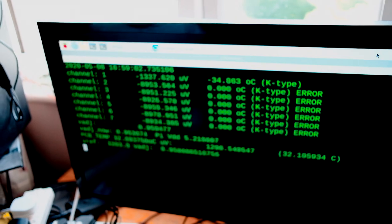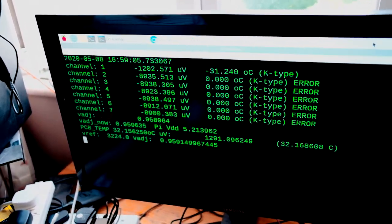There we go. So it is quite a warm day, so it is heating up quite quickly. But there — that demonstrates the TH7 is able to read negative temperatures down to absolute zero in theory.